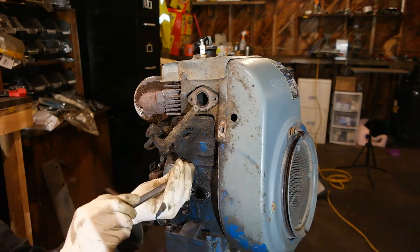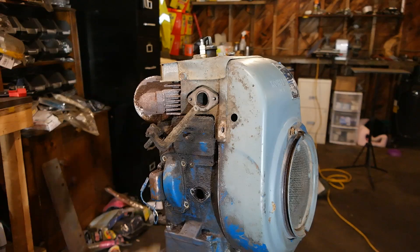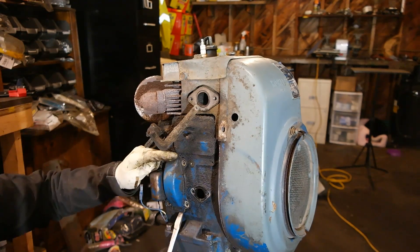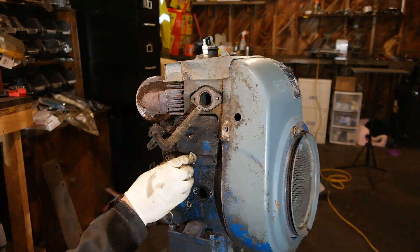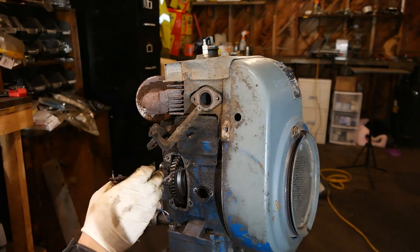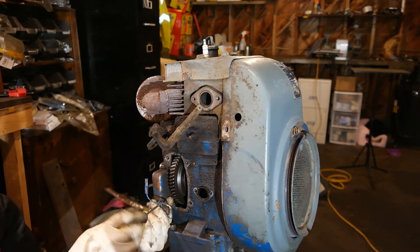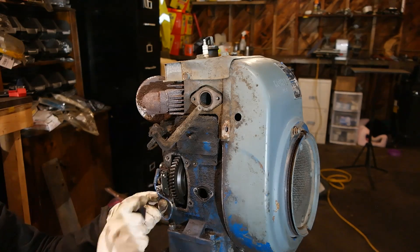You can also download a free service manual of this Kohler K301 engine at kohlerengines.com. Kohler is gracious enough to offer all of their service manuals for free to download on their website. Their service manual has lots of illustrations and diagrams of the individual parts, so if you forget how something goes, you can also see that manual for information.